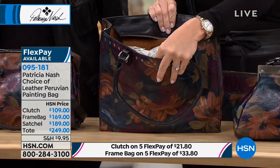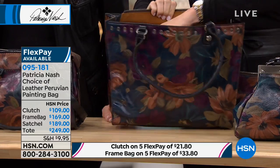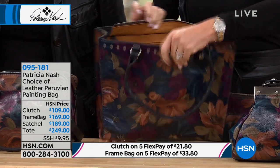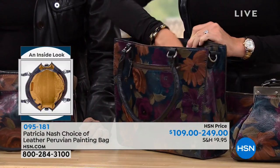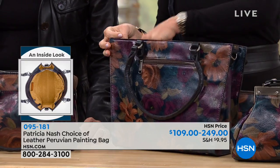This one is $249. You've got a privacy zip, and you also have a place to hold your keys — there's a little key fob right there. Then on the other side, you've got more compartments and it's all completely lined. You're also going to receive the oversized crossbody strap.